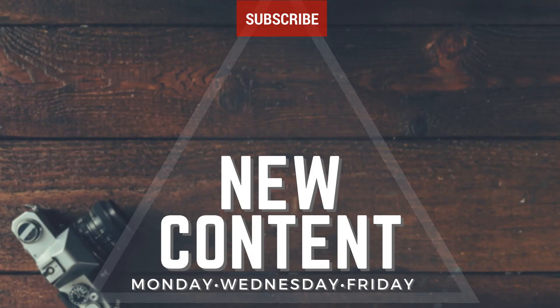If you guys enjoyed this video, go ahead and give me a thumbs up. Hit that subscribe button for new content every Monday, Wednesday, and Friday. I'll see you guys later. Bye now.